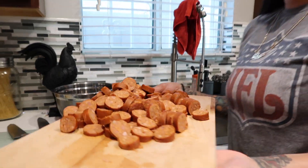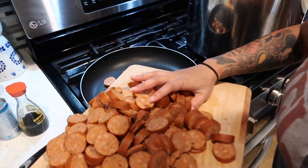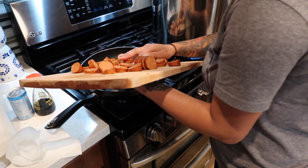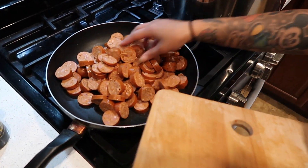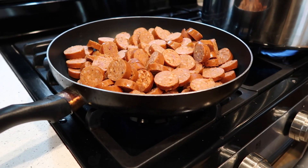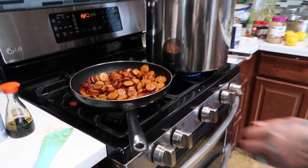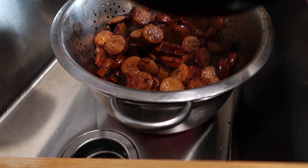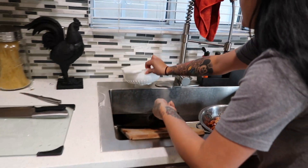Now we're going to add our sliced sausage, but I'm cooking this separate from the pot. Our sausage is done — I'm just going to take it over here to drain it a little bit to get all the oils out, and then we can make the shrimp and the sauce in the meantime.